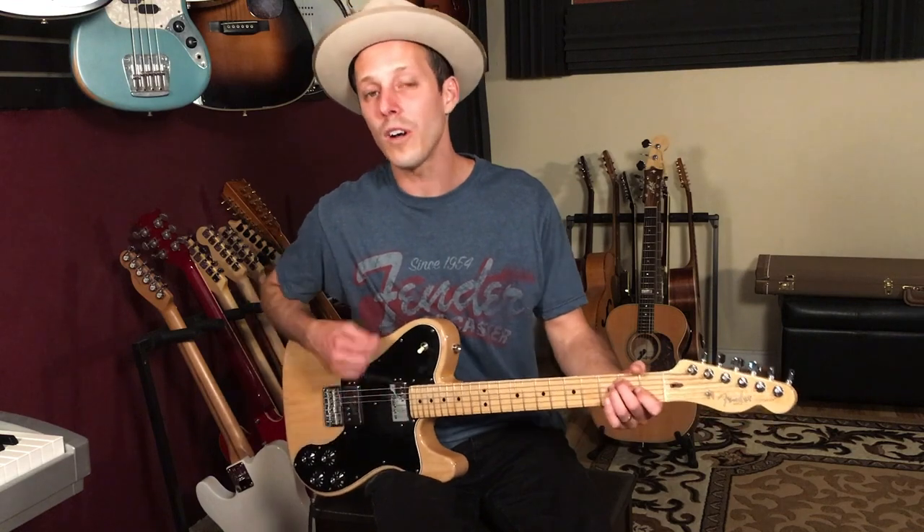This is a great song to work on your alternate strumming. I'm going to break down each section of the song and show you the chord voicings that I would use to play this in standard tuning.